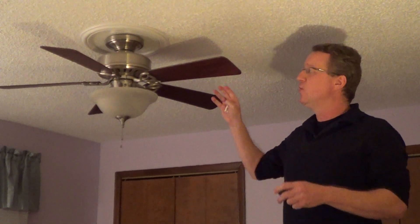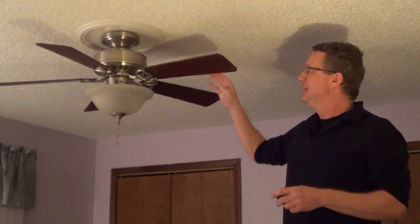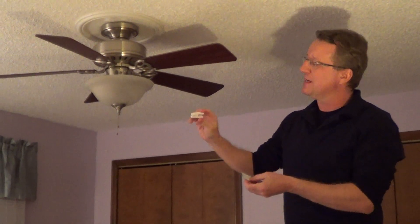If you have a fan that has a wobble to it and you can't figure out why, the first thing you'd want to do is just tighten all the blades. And once it's tightened, if it still has a wobble, you go to the hardware store and pick up a fan wobble kit.